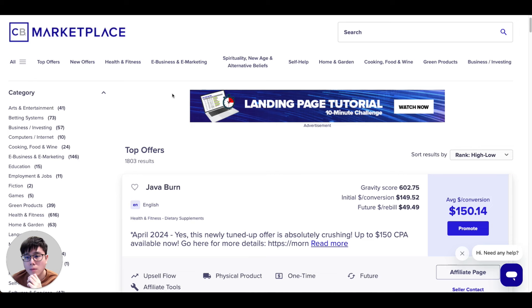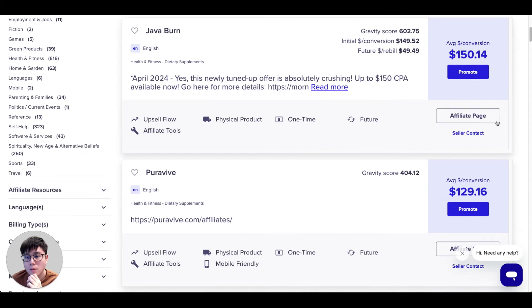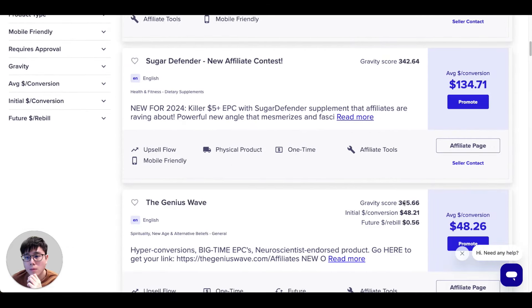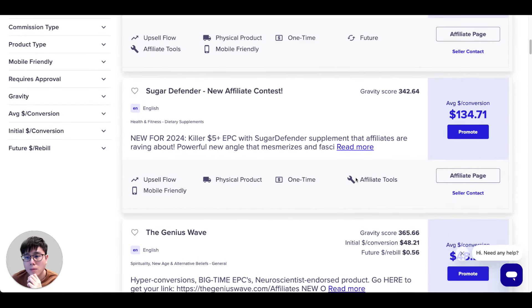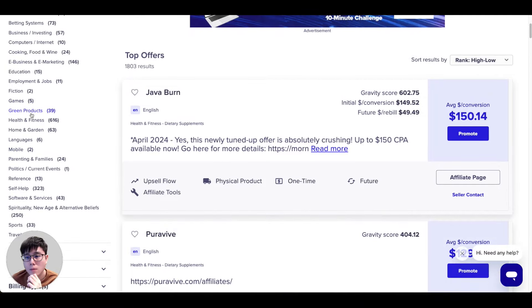Once you have a ClickBank account, log in and visit the ClickBank marketplace. In this marketplace you can find hundreds and thousands of different affiliate products to pick and promote. Each product pays you differently — for example, Java Burn pays $150 on average per sale, Pure Vibe $129, Sugar Defender $134, and so on. There are hundreds of products across many categories like fiction, gaming, green products, and health and fitness.